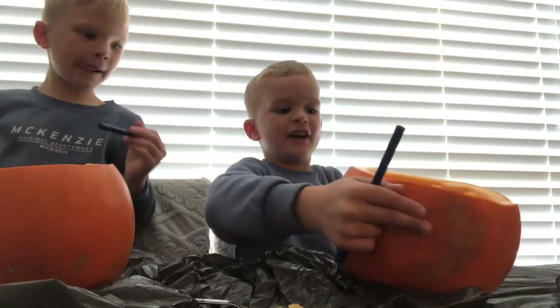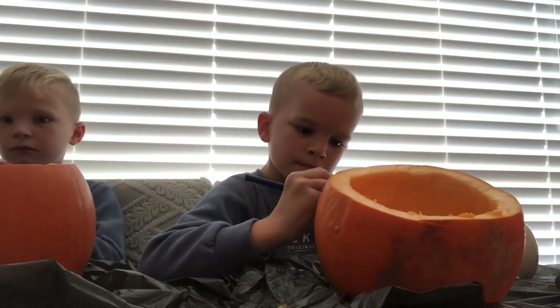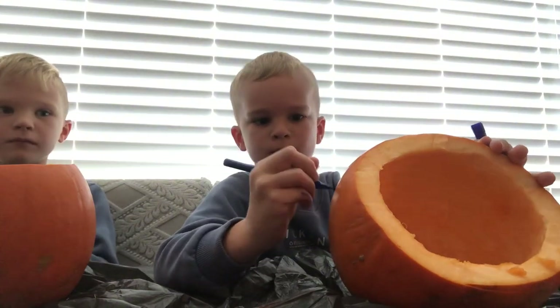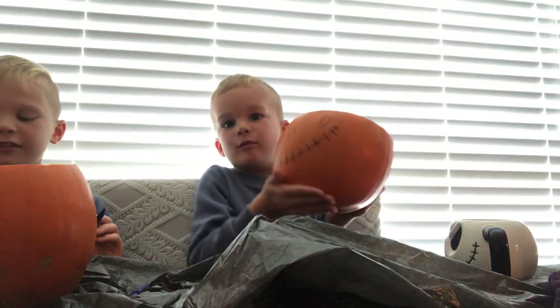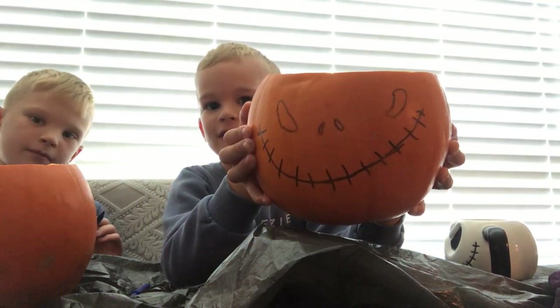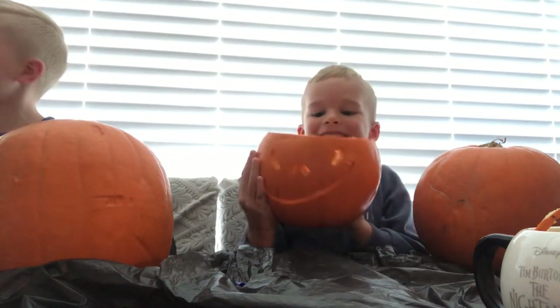Which one was this again — Jack Skellington? I can draw Jack Skellington. I want to show you guys what I drew. That's my Jack Skellington — so this is what mine looks like. It's going to be very hard though, Mum. It looks funny.